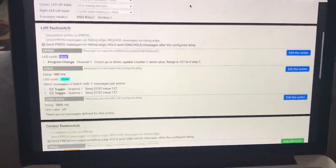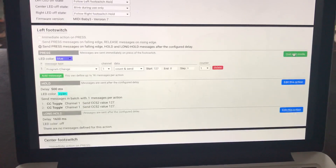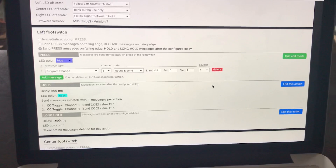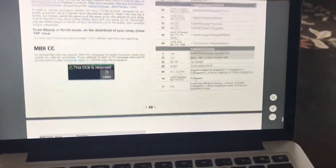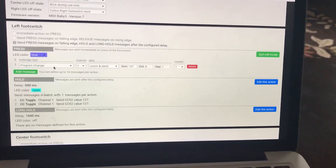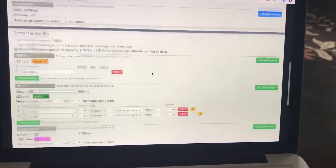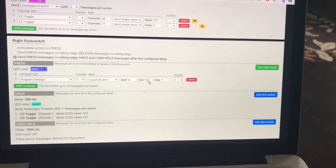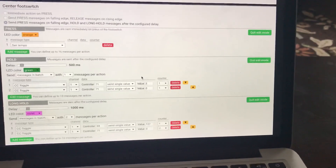On the left foot switch I have a program change because that's going to send the pedal down through presets. All you have to do is look at the owner's manual to understand the different MIDI codes. Hit program change — to go down you start at the top and go to the bottom, and on the right foot switch you do the opposite, starting at the bottom going to the top. Pretty straightforward.